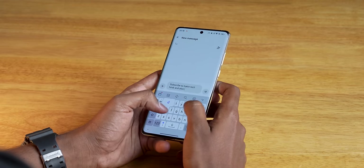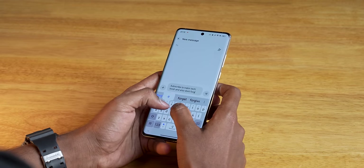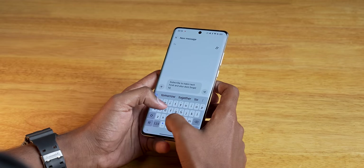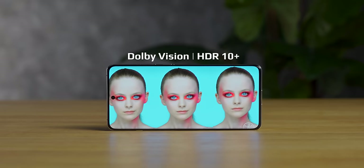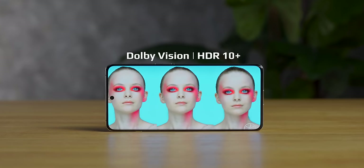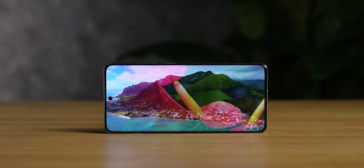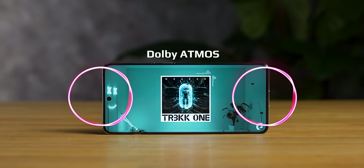One very noticeable thing is the haptic feedback — Oppo and OnePlus phones are known for their haptics, and this one has outstanding haptic feedback. For multimedia, Dolby Vision is supported, along with HDR10+ and HD streaming on Netflix. Stereo speakers are loud with Dolby Atmos support — multimedia is top notch.